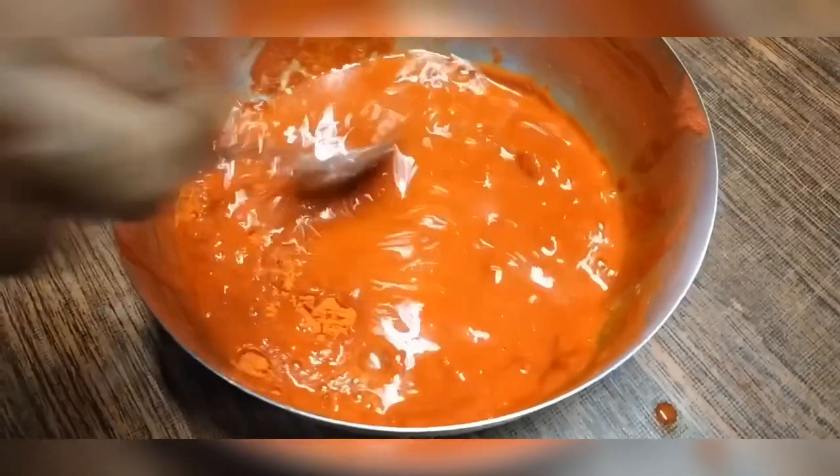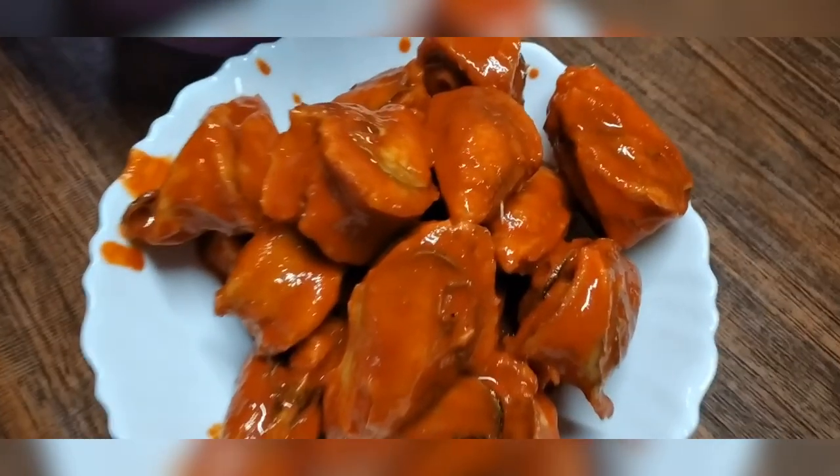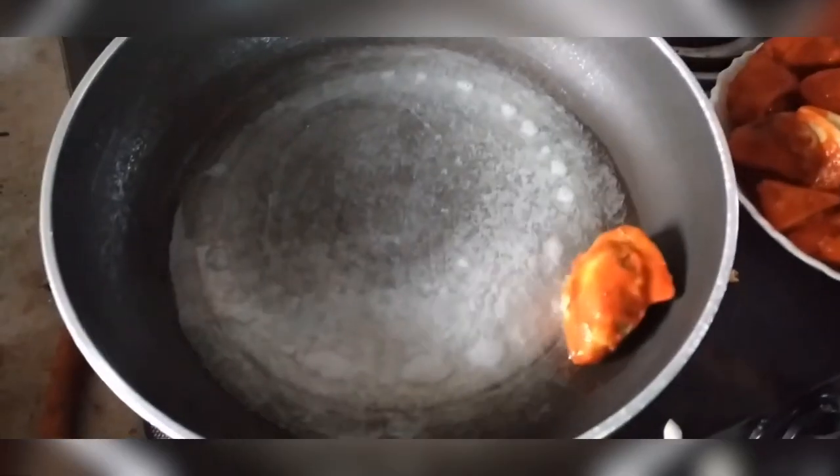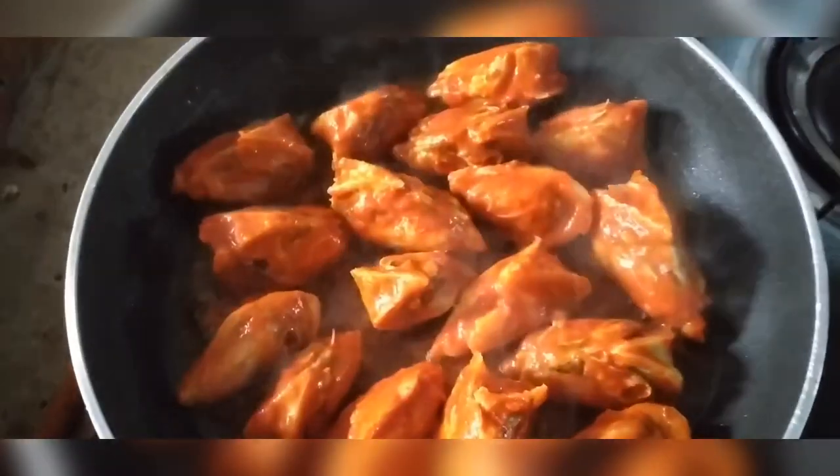Put a mixer on the top of the pan. Let's cook the pan and make a shallow fry.